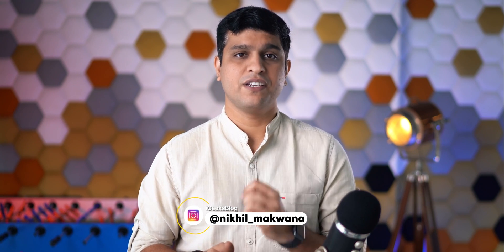Hello all, I am Nikhil from iGeeksBlog and today in this video we will discuss an issue that has irritated us all in some way or another. Watch this video till the end to know how to make your iPhone touch screen responsive again.